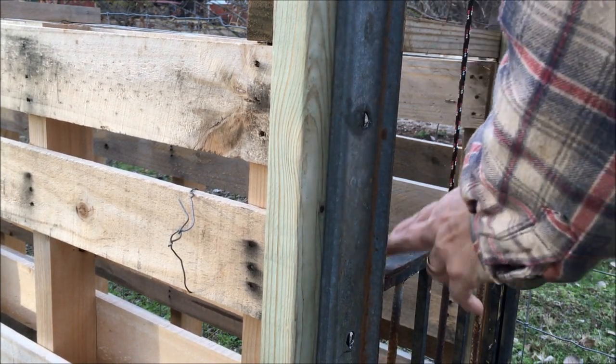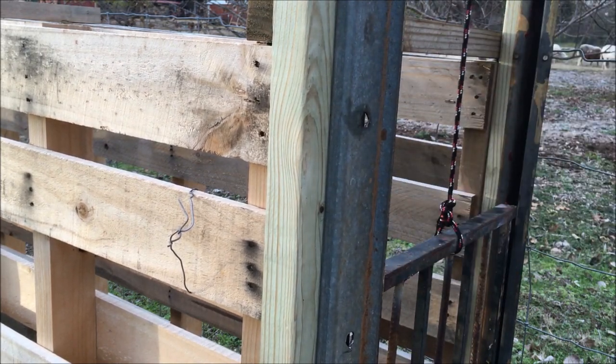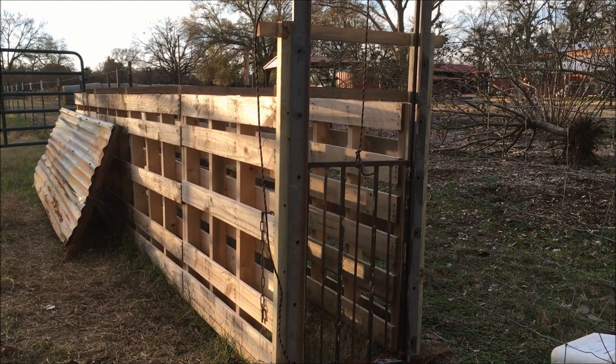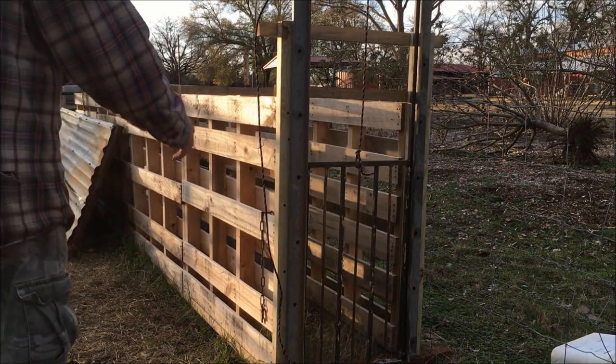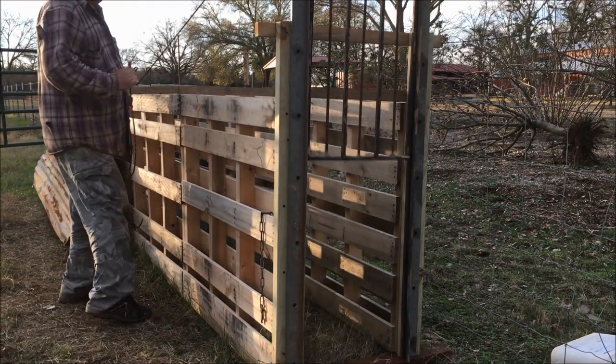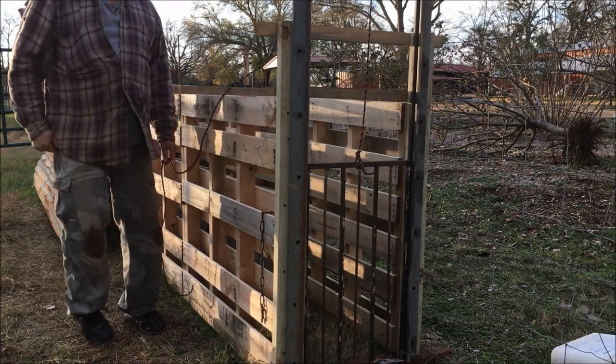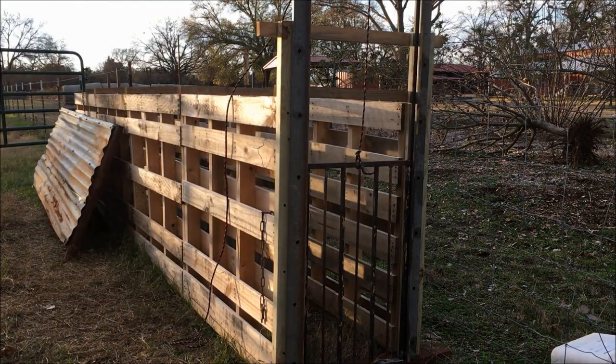Got to get it tight so the gate won't hang on that screw. Looks pretty good. Here it is installed. The gate's pretty heavy — it's not aluminum, so it's got a little weight to it. But that will let them out when they are in.